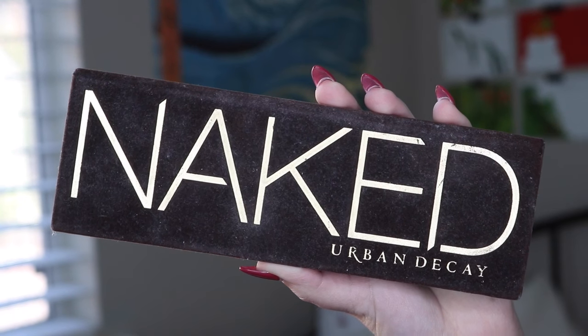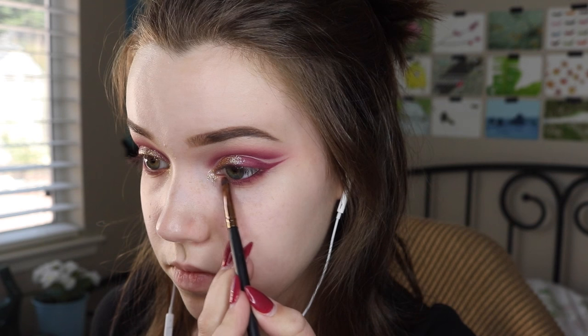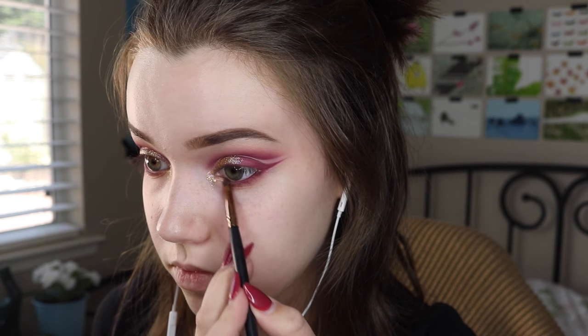Next I'm going in with a gold shade — this isn't necessarily a step you need to do, but I thought why not. I'm just putting this a little bit in my inner corners to add a little bit more color to the look.